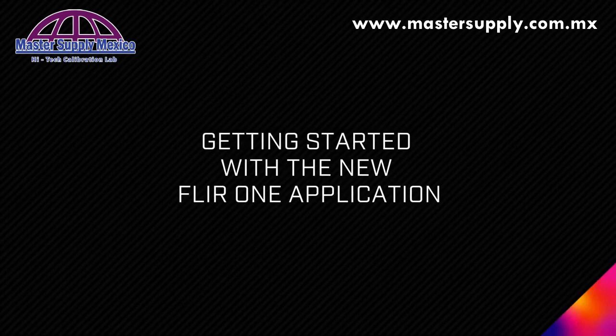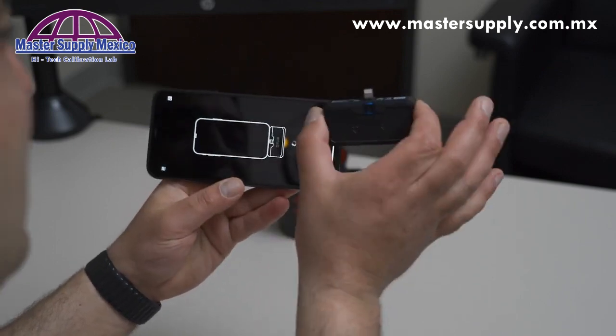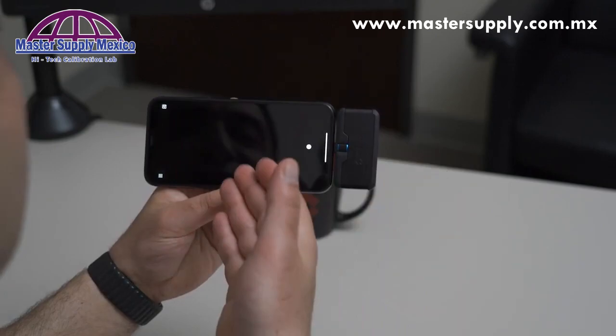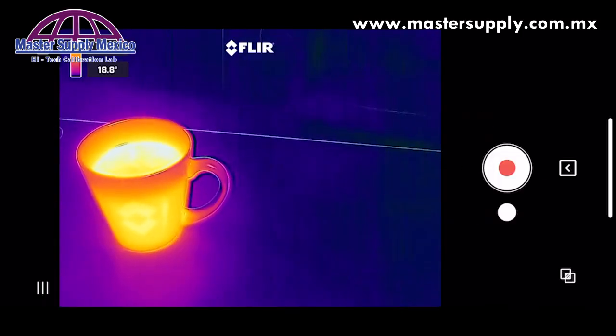Getting started with the new FLIR1 application. I've got it already loaded up on my phone here, and I'm going to plug in my FLIR1 Pro. Once you plug it in, the application will detect the FLIR1 and you're ready to go.